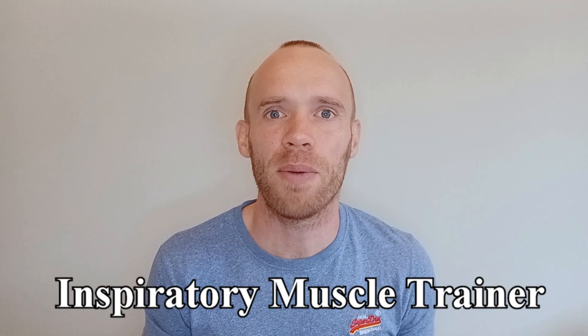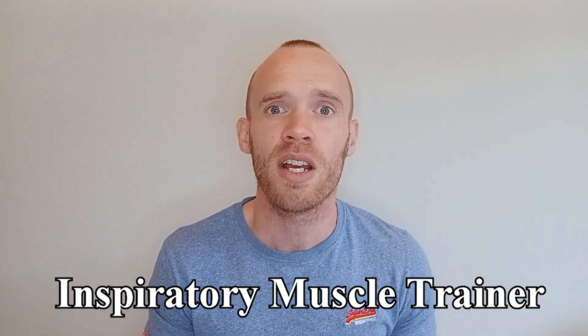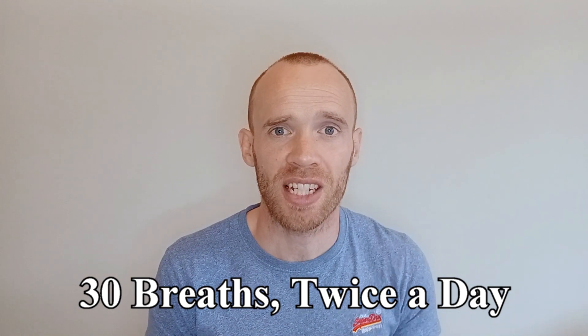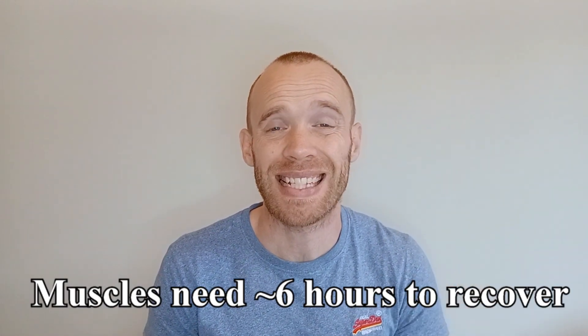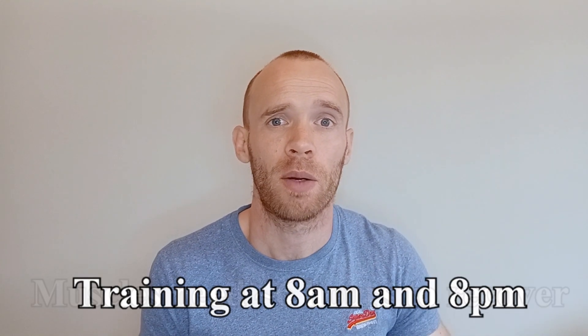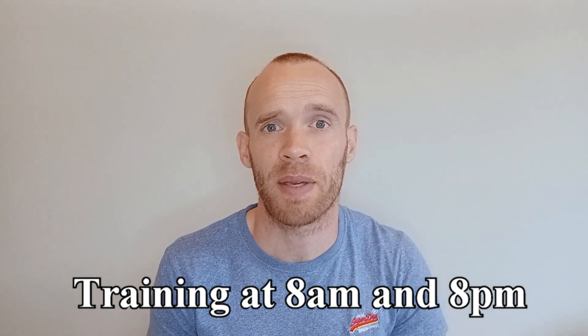It is an IMT, which stands for Inspiratory Muscle Trainer, meaning it's training the muscles you use to breathe in. The stronger your breathing muscles, the less they have to work both during exercise and at rest. I've been using the standard protocol which is 30 consecutive breaths twice a day, separated by at least six hours because that's how long it takes for your breathing muscles to recover. I was doing it directly after brushing my teeth, so roughly 8am and 8pm every day.